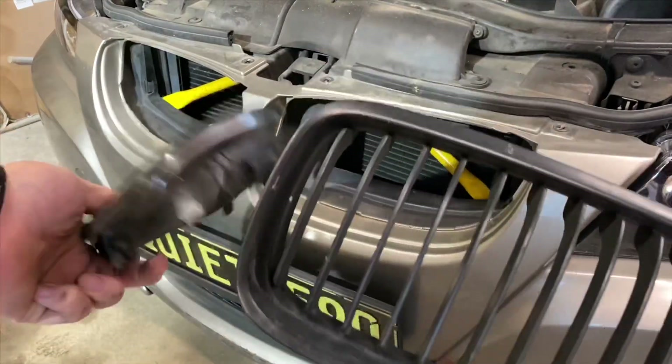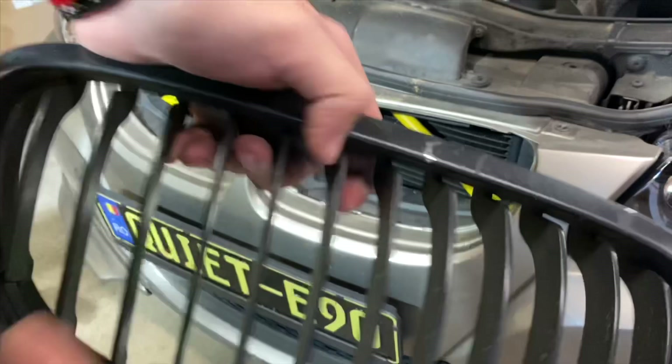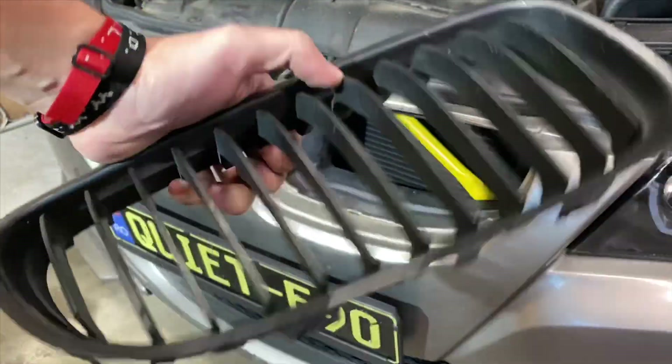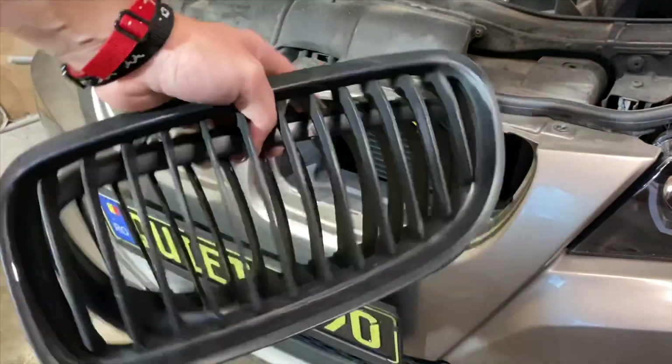Just like that guys, we got the old ones out. You can see right here how bad it's starting to look — these just look really ugly. Let's go ahead and open the box and get the new ones out.